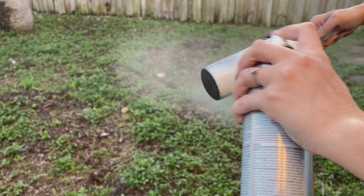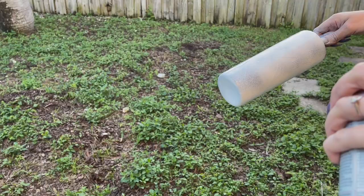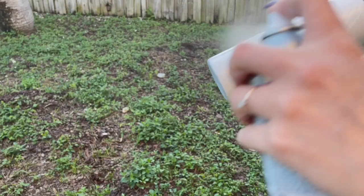We are going to distress this tumbler and peel up the vinyl anyway, so it doesn't have to be perfect. But I like for none of the black to show through until after I distress. You can use different colors underneath — blue, red, whatever you want. Have fun with it; it doesn't have to be exactly like mine.